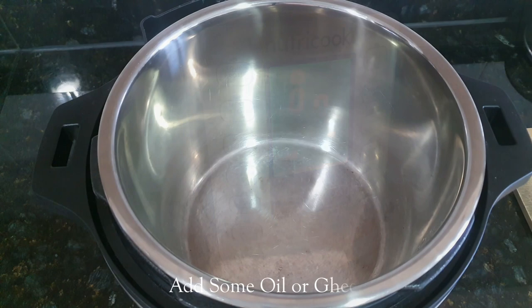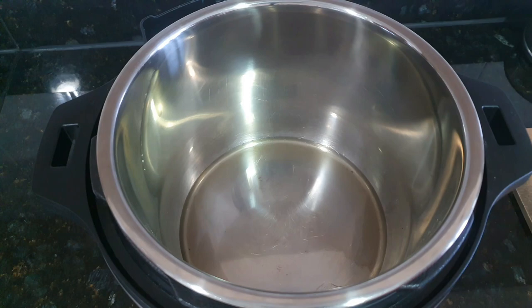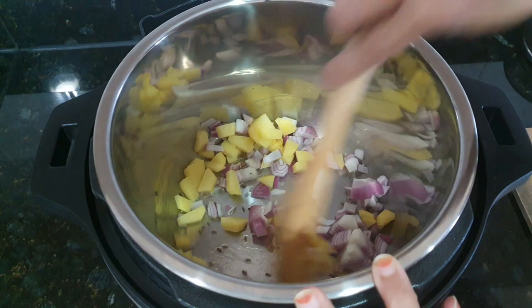Now add some oil or ghee of your choice — here I am using rice bran oil. Once oil is heated, add cumin seeds and cinnamon stick. Then add chopped onion and potato. Saute for some time, then cover and let it cook.